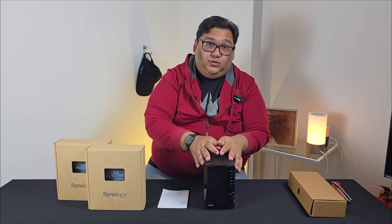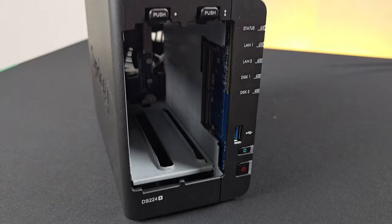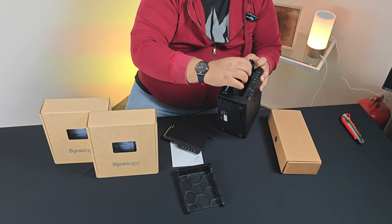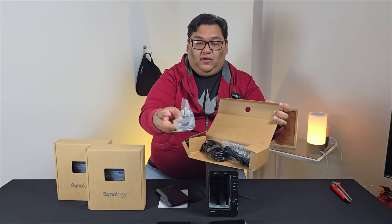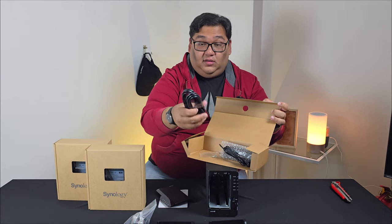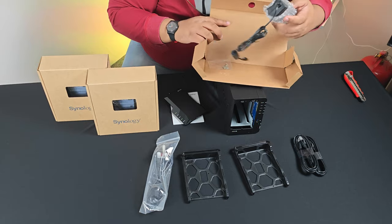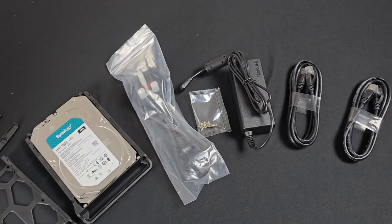In the box with the DS224 Plus, what you get is the DS224 unit itself and it also comes with two hard disks. You have your plugs, networking cables, two base coils, and an adapter with a few screws if you want to use them.